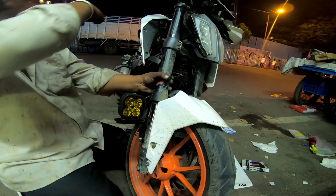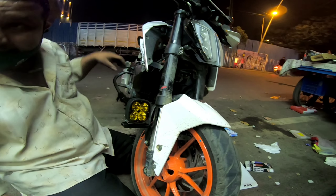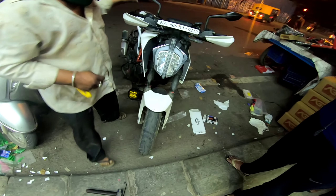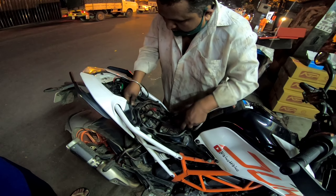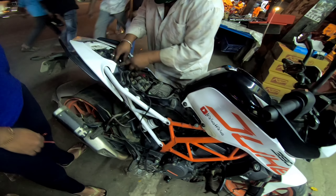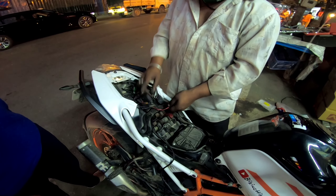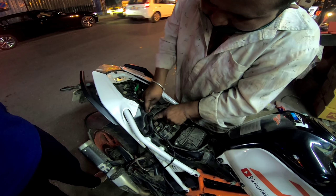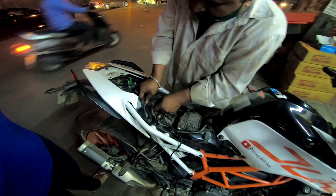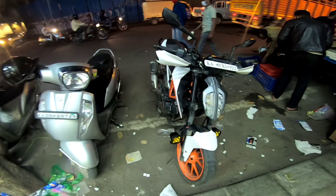I will use the fuse. When the back seat is open, the fuse will be cut out. The fuse box is cut out. Okay, the installation is complete.